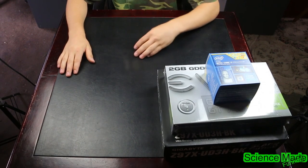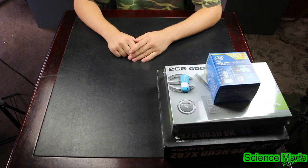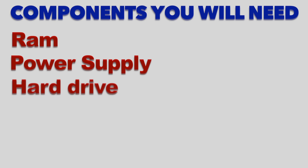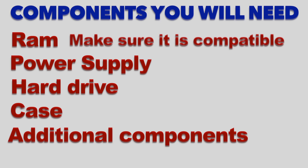The next thing you will need is an 8 gigabyte USB stick, which we'll use for installing software. The additional components you will need are your RAM, your power supply, your hard drive, and of course the case. You want to be a little careful about what you get for RAM. I'll leave a link in the description to a website with a list of hackintoshable parts.